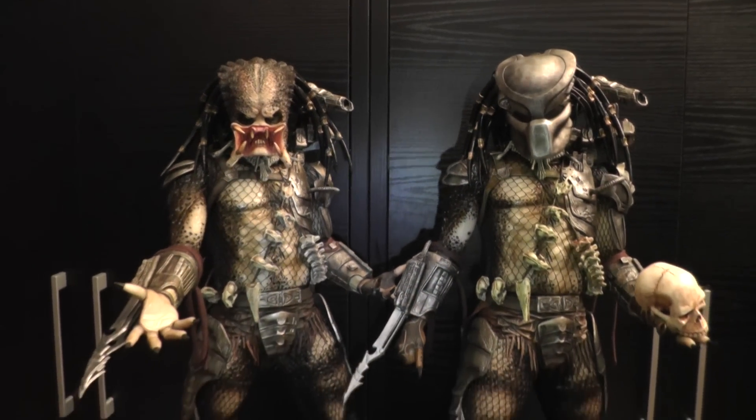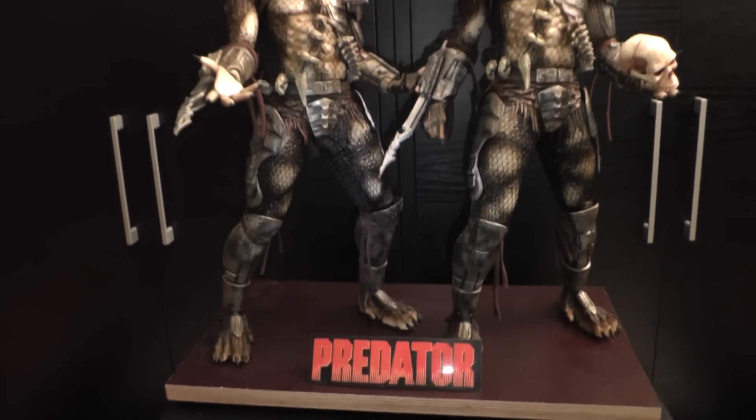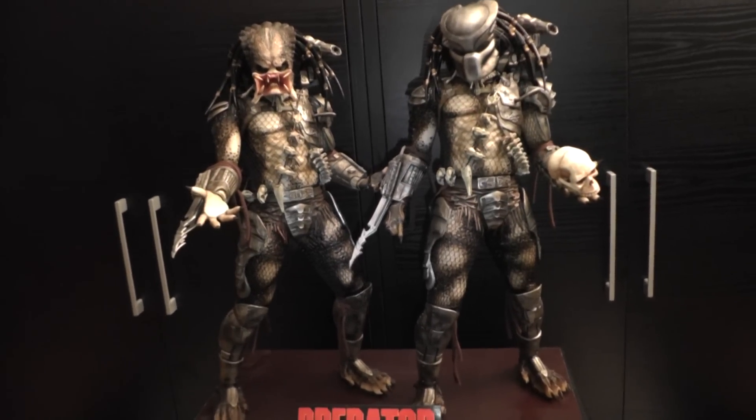So that's basically it with my two repainted NECA Predators. Hope you like it, see you around. Bye bye.